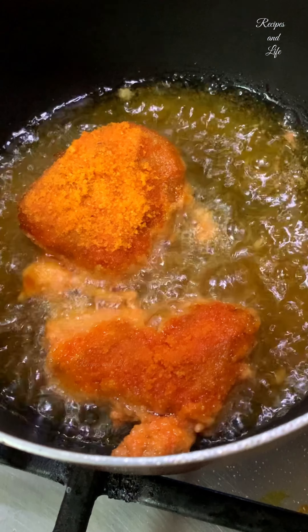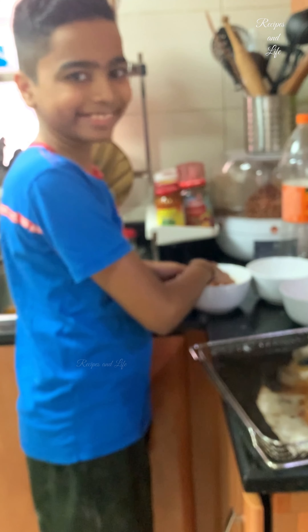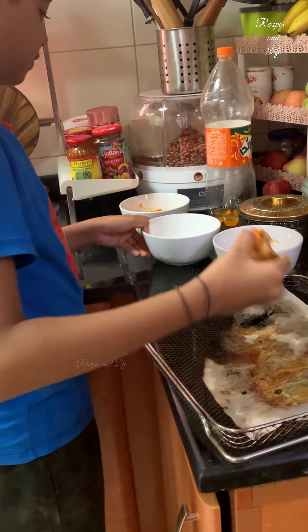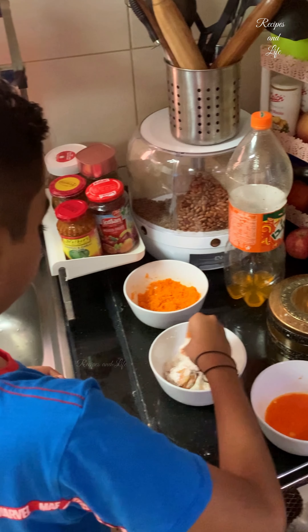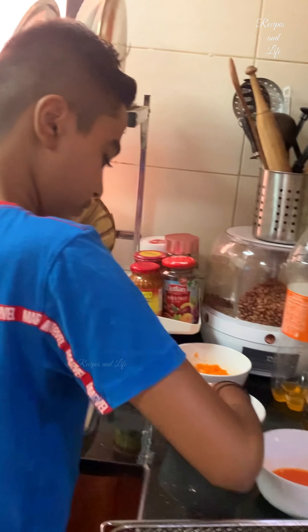Once your oil is hot, you have to just dip in and shallow fry. Do not deep fry this chicken because we have already cooked it well in the air fryer. So you just need to shallow fry the coating, and once it is done, you will see at the end of the video how tasty and crunchy it has come out.